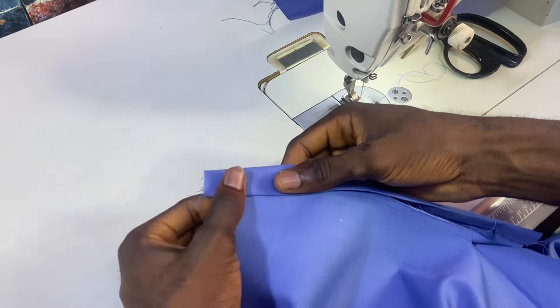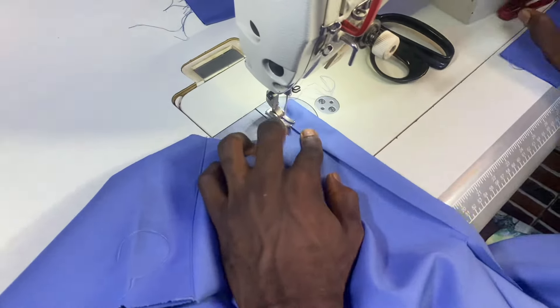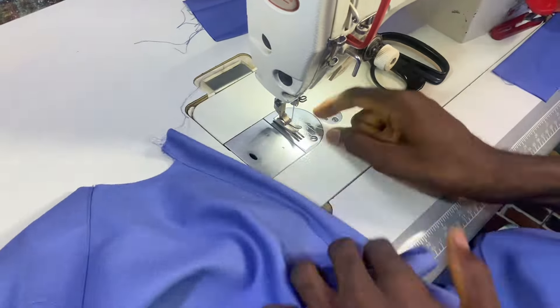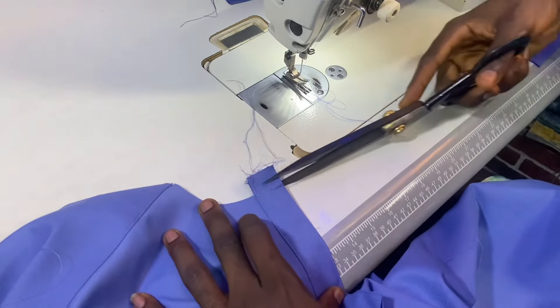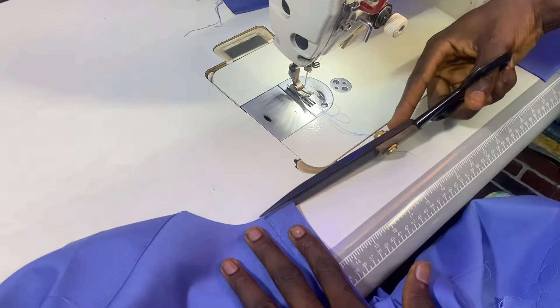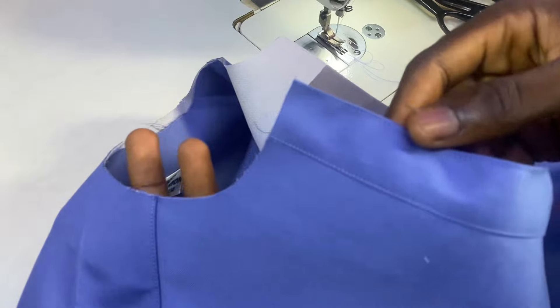Remember there are so many ways you can do this, but I prefer this way most of the time. I will sew it as well and topstitch it again. After I'm done I'll cut the excess to make sure it aligns with the neck I trimmed already.